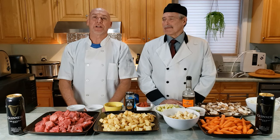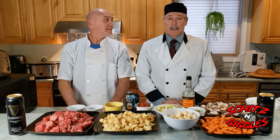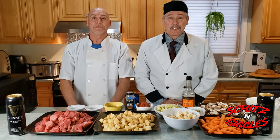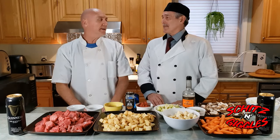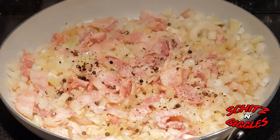Hey everybody, welcome to another edition of Shits and Giggles. My name is Kai, and I'm Robin. Today is the second installment of a seven-part series on easy crockpot cooking. This evening we're making beef and Guinness — love Guinness, love beef, this should be exciting. And ask me why I'm wearing a tie — because today I'm the executive chef.